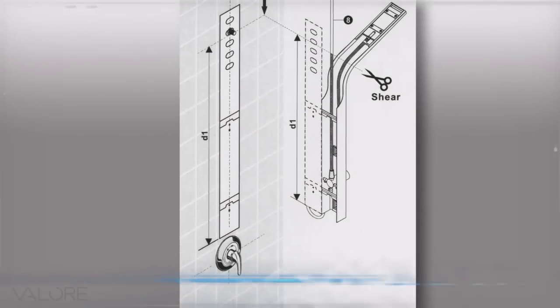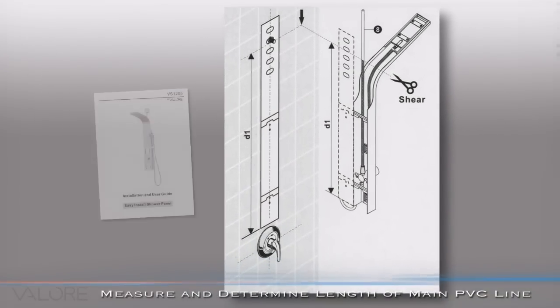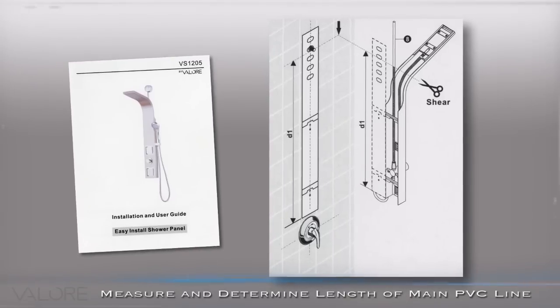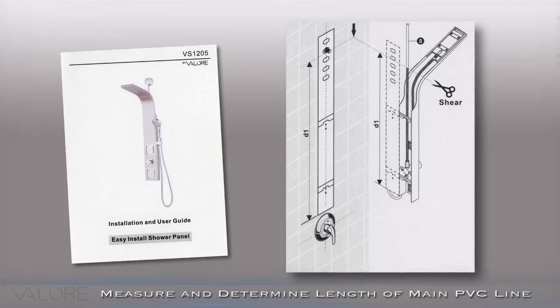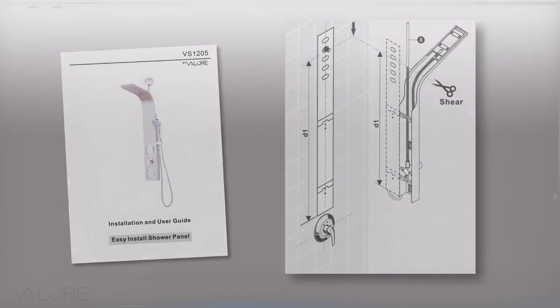Measure the distance between the bottom of the template and the shower outlet pipe to determine how much of the main PVC supply line is needed on the Shower Panel. Add 1 inch to your measurement and shear the excess length from the hose.